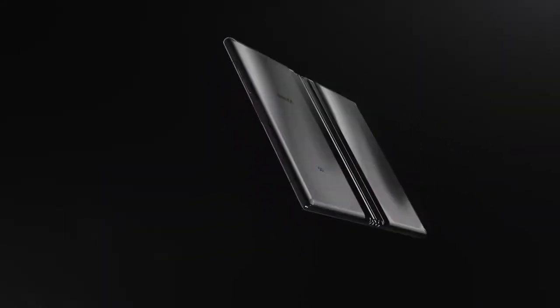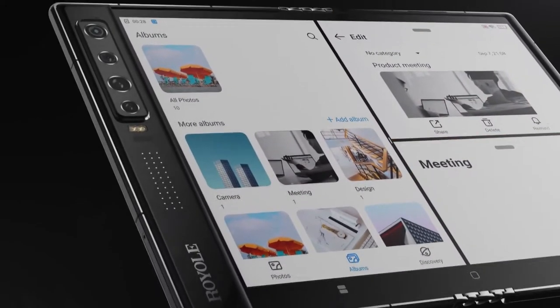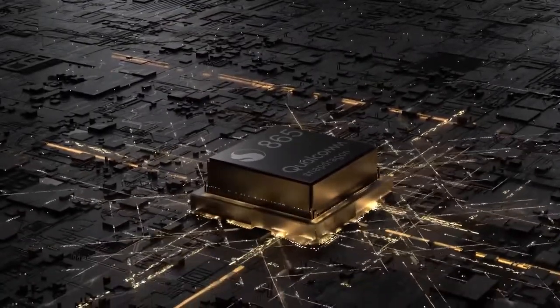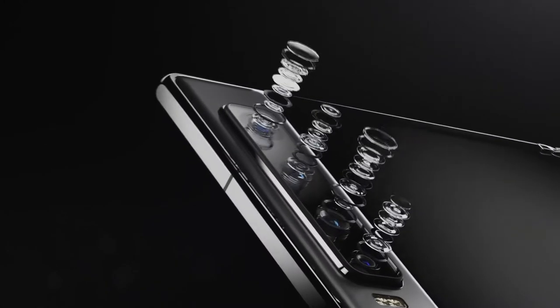This time around they also have a rating for the hinge — apparently the design is good for 1.8 million bends, which is way more than anyone will ever achieve. The screen unfortunately seems to be lagging behind. It's a 1920x1440 resolution display, which isn't terrible, but it's not cutting edge either.